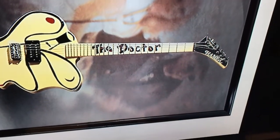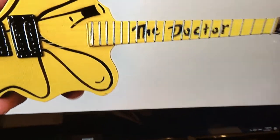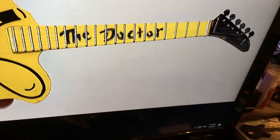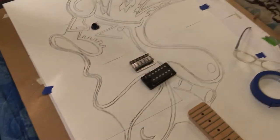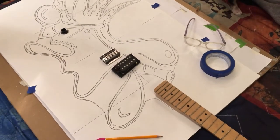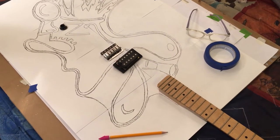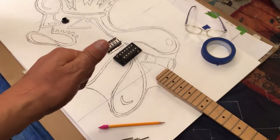I just wanted to give you a quick video update of the good old Doctor guitar. Here's a miniature they made of it. It's going to be another colossal epic build — I can't wait to get started cutting the wood out.